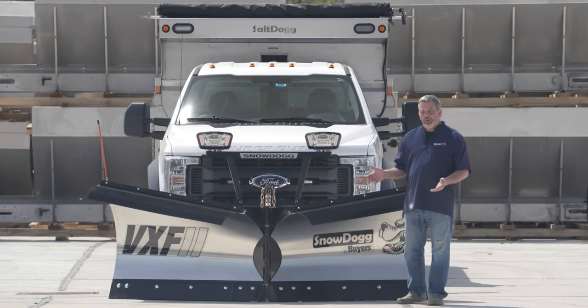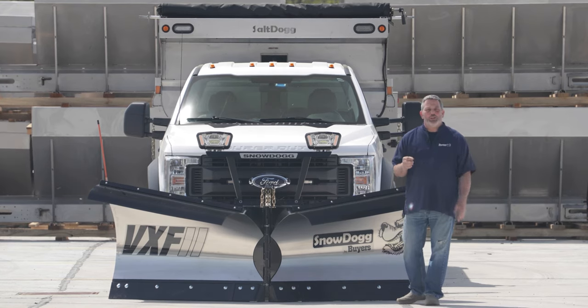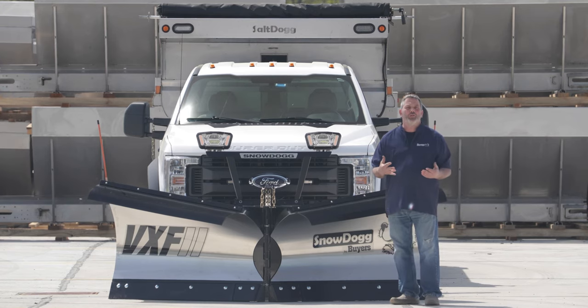Well there you have it — our video on basic operations of a v-plow. If you enjoyed this video please click like and subscribe to our YouTube channel and be part of our Snow Dog family. If you have any questions, give us a call, check out our website, email us — any information you need, we're here to help. Now go buy a dog and go chase the storm.